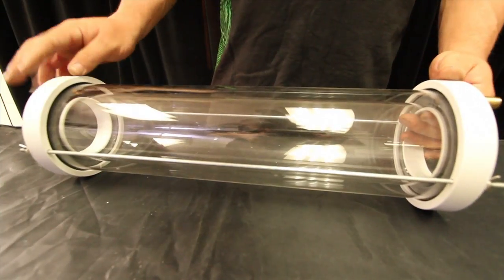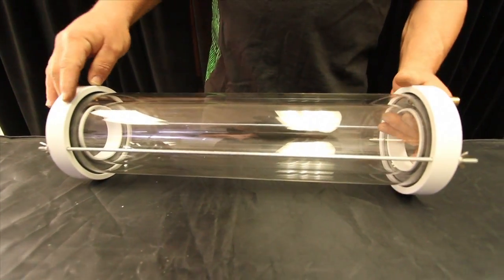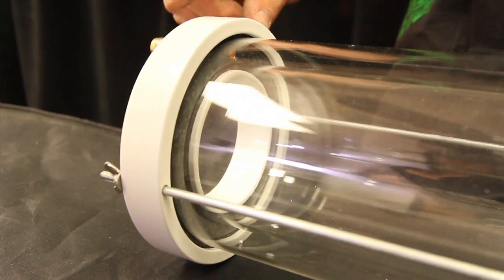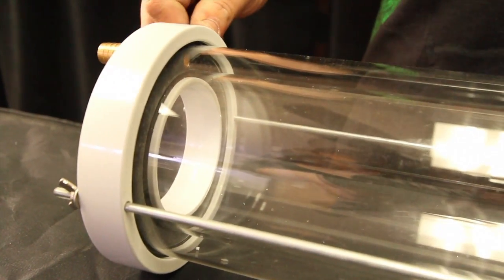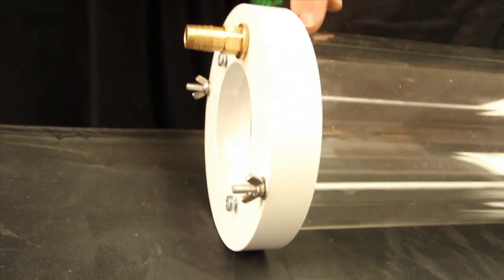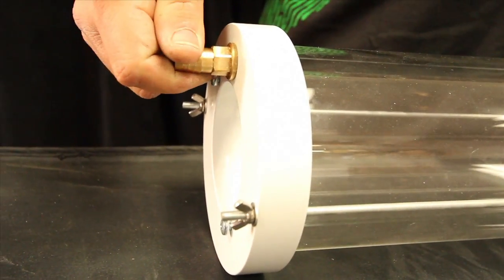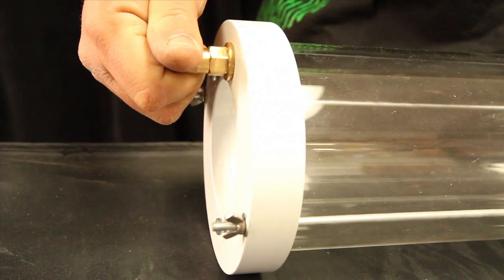You'll also notice this is the new upgraded version. They now come with the new UniSeal gaskets — one big gasket instead of two separate ones. You'll also notice they now come with brass inlets. With the new UniSeal gasket the water never touches the aluminum, so they can now be used with these brass inlets. We don't have to use the plastic ones anymore.